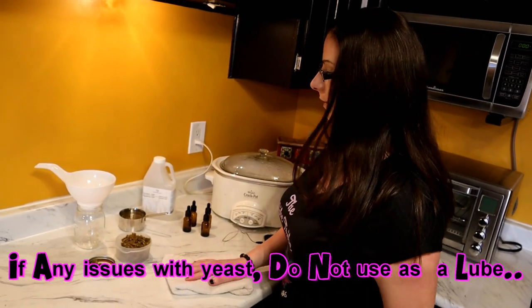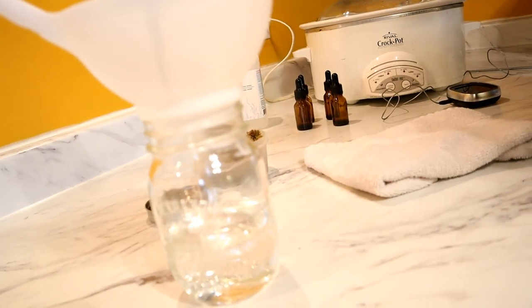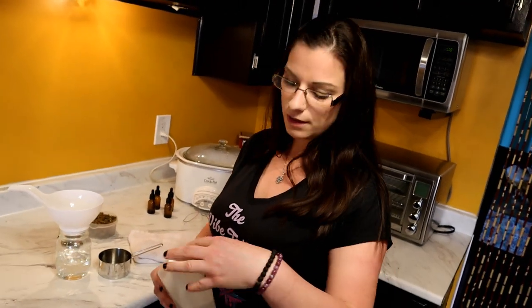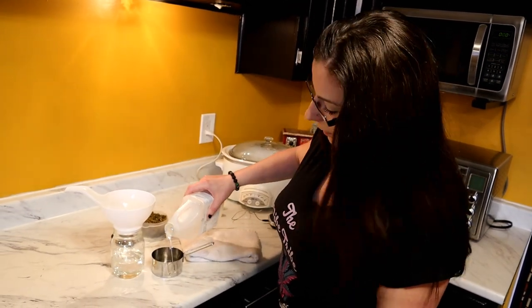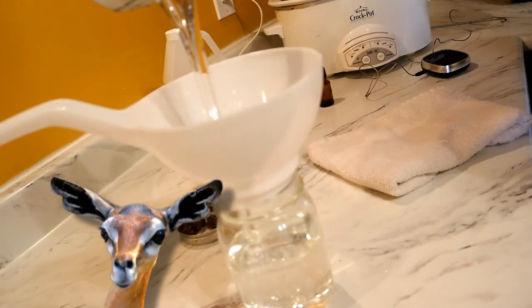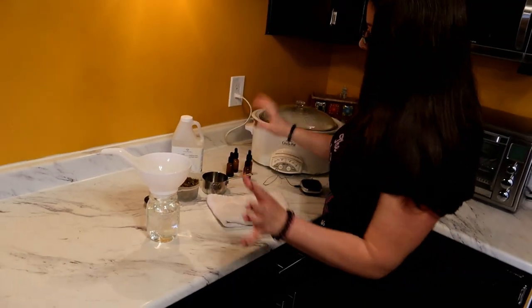First, grab your mason jar and add your two cups of glycerin. It has a very thick consistency, almost like corn syrup, and is supposed to be as sweet as nectar — it's not bad in your mouth. It's definitely better than an alcohol tincture, which can sting a little, especially when used sublingually.